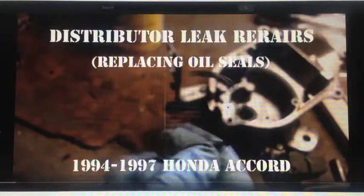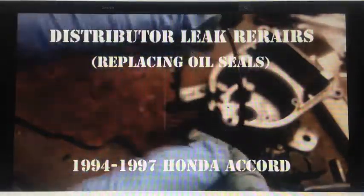This was my first time replacing distributor seals in my Honda Accord. This is the video that showed me how to do it — I suggest you watch this as well, I'll put a link down below. Here's how my repair went.